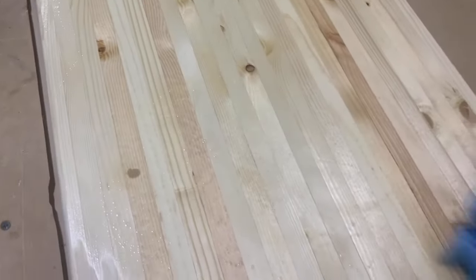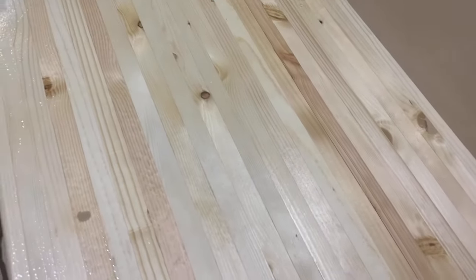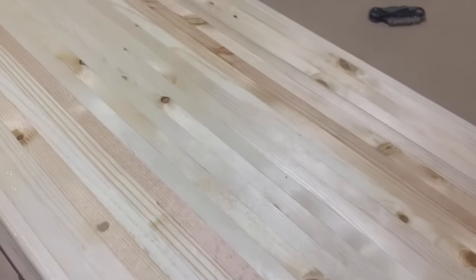Now you could stain this if you're going to be using polyurethane. But if you want a different color of wood and you're going to be using mineral oil, you're going to want to pick the color of wood that you want the finished product to be. So if you want walnut butcher block, make sure you buy walnut wood. You're not going to want to stain it if you're going to use mineral oil.